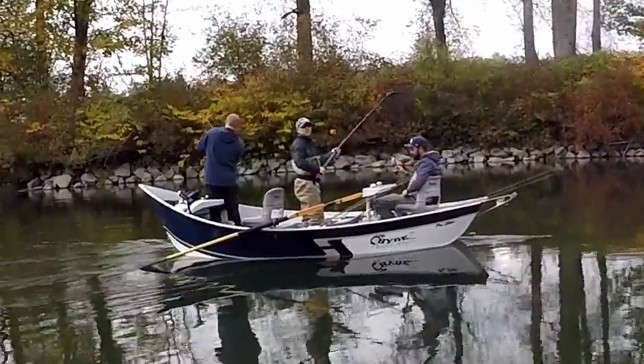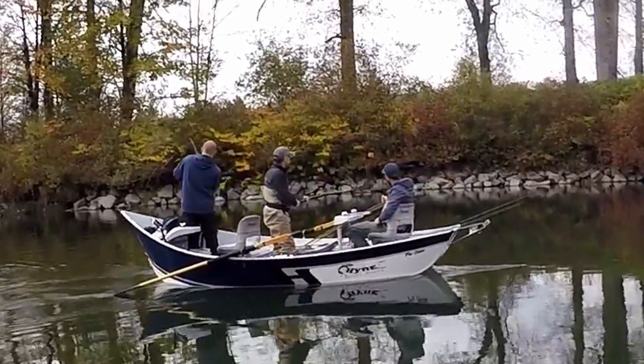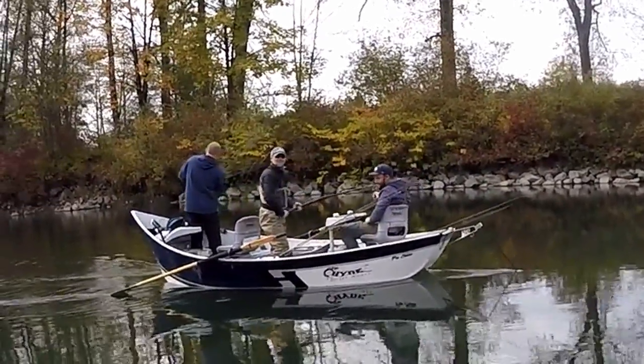I don't want to take credit for what those guys over there are doing, but I think I put it in their heads that they should be twitching jigs. They have one hooked up right now as we speak, which is pretty cool.